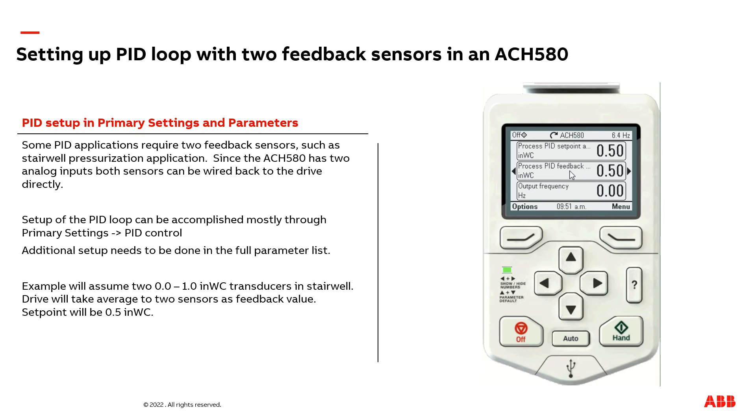Since we have two transducers, the standard feedback display would normally represent only one transducer. To see what both transducers are reading, I pre-set up another menu for this presentation — and you can do this too — by clicking options and going to edit home view.